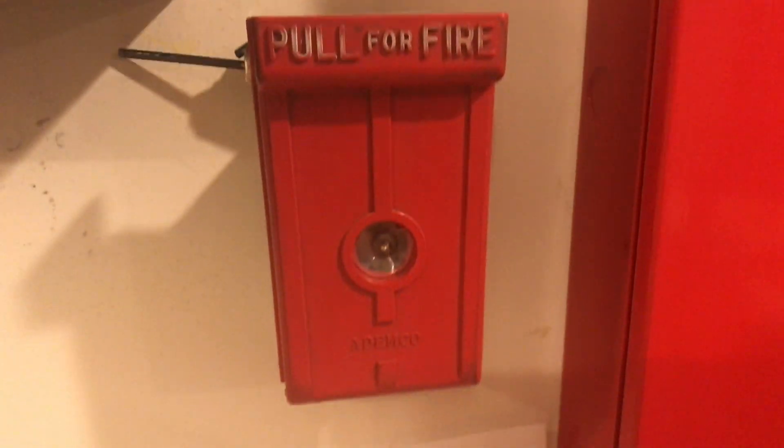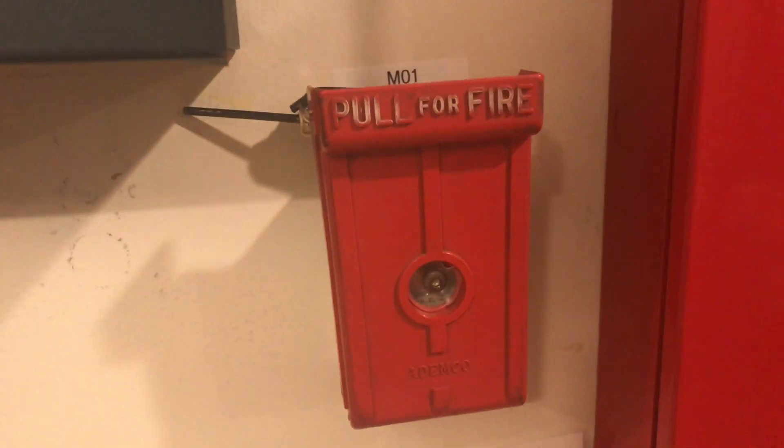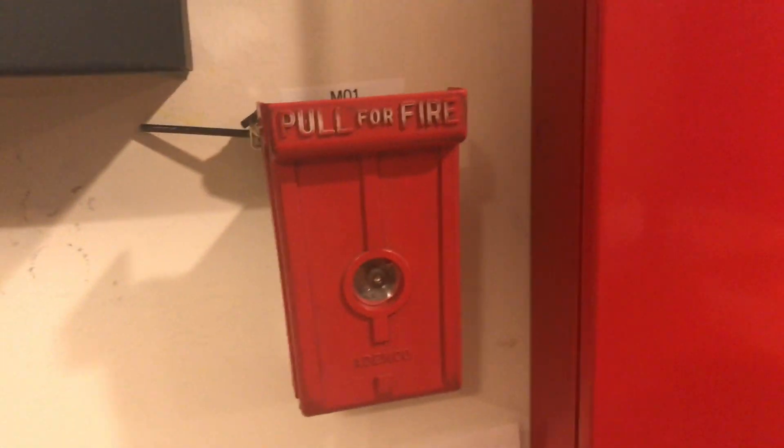Coming down here at the first pull station we have an Ademco 529 pull station. They normally come with a kind of waxy cardboard washer, but I made my own with plastic so it's reusable and that way I'm not destroying the washers. That is what is holding it in and we'll be pulling this today.